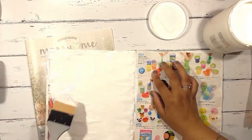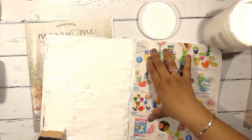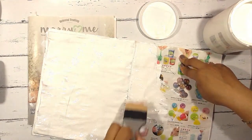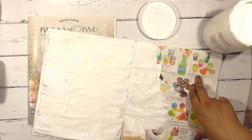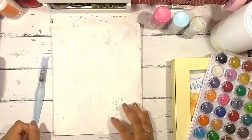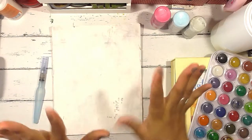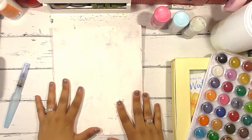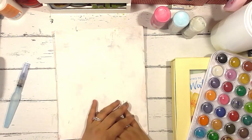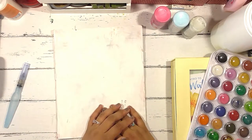Let's get started. Hi everybody, this is Margarita with City Gal Papatree. It's been a minute. Thank you so much for returning to my channel, for tuning in and checking out what I have to show you today. I wanted to dedicate this video to anybody who has wanted to dabble in mixed media but has been a little bit afraid to ruin your project or your work.